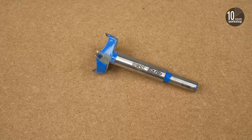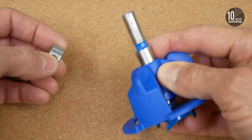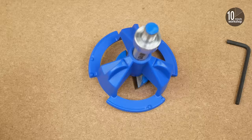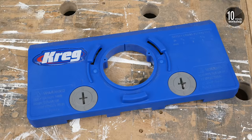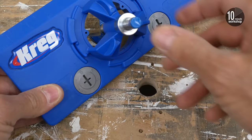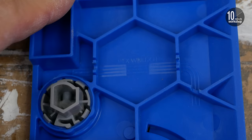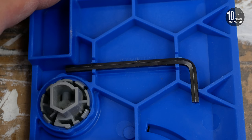The drill bit fits into the holder very simply from underneath and the depth stop collar fits around that and locks in place with an Allen key. The bit holder then fits on a bayonet fitting into the main body of the jig, and the Allen key has its own little space underneath where it can be stored safely.